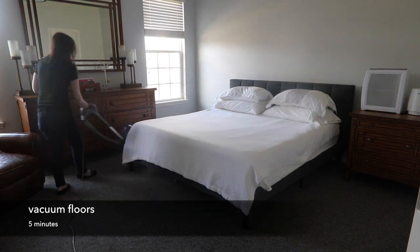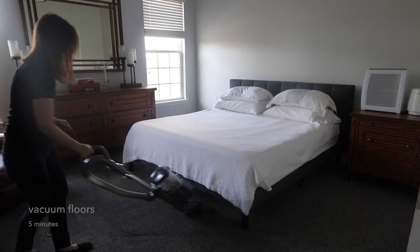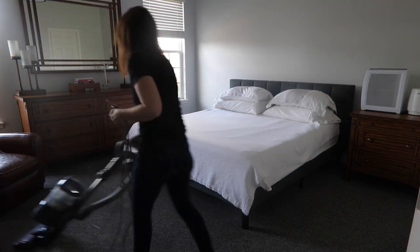I always like to finish up by quickly vacuuming. You will be shocked at what you pick up, especially after dusting.